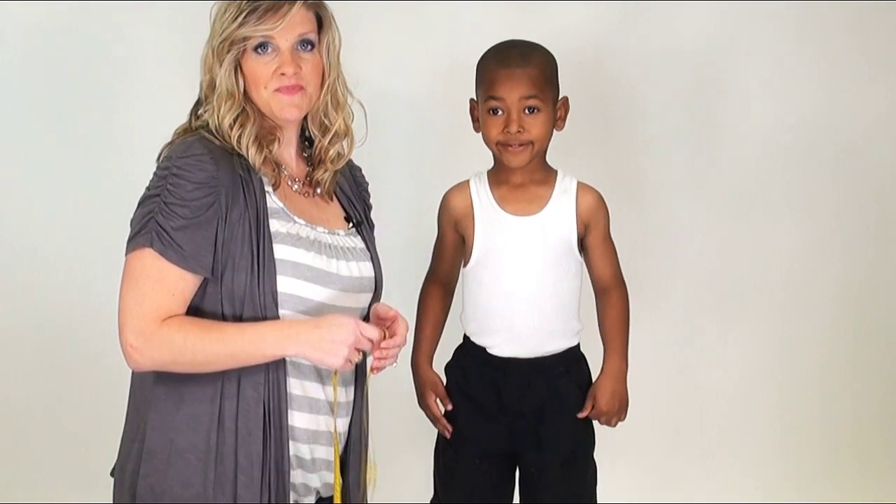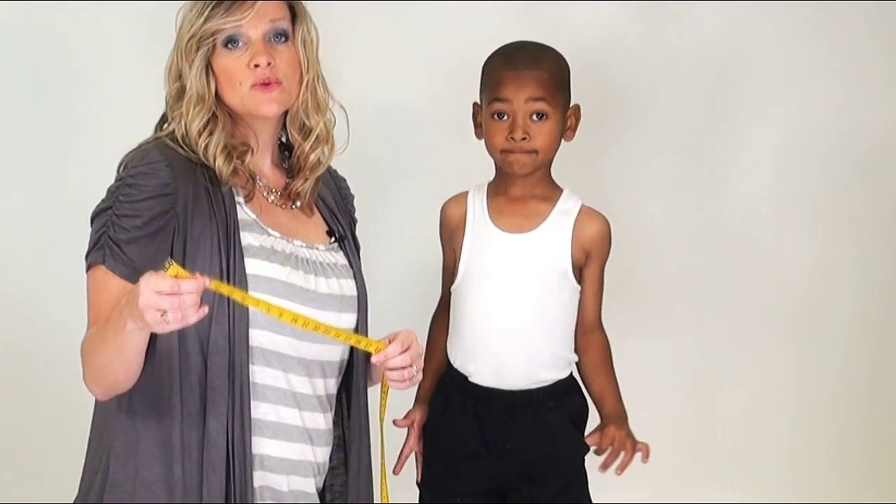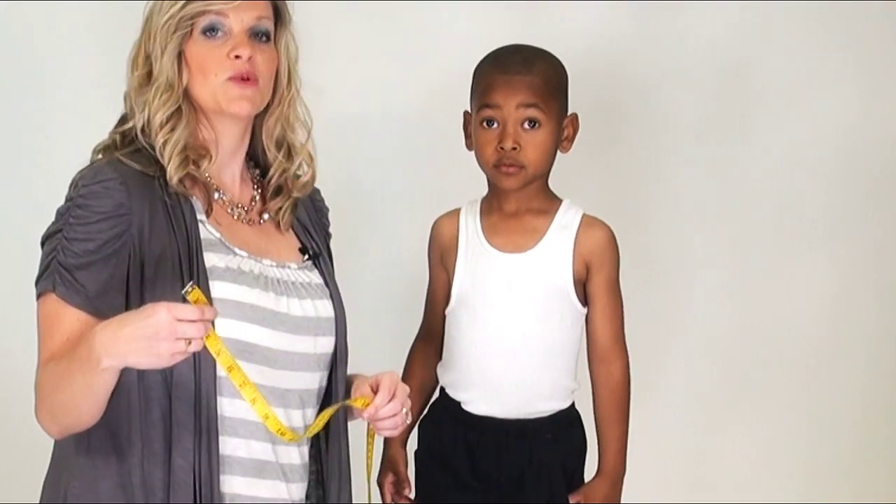Let's go ahead and get started. You'll want to make sure you have a flexible measuring tape, or you can use a string. Just put it right next to a ruler and find the numbers that you need.